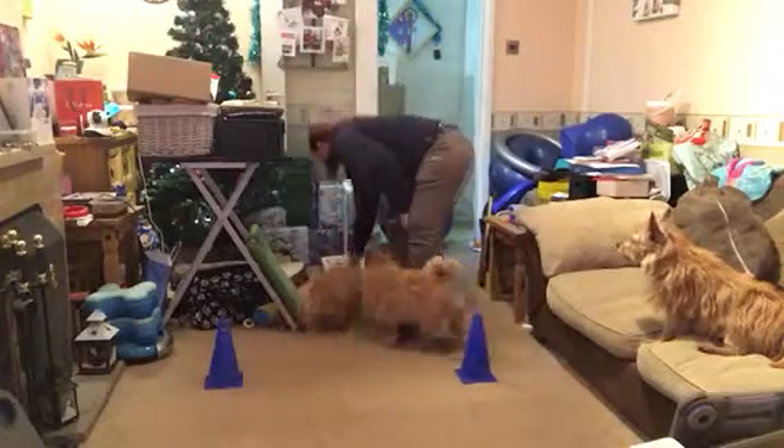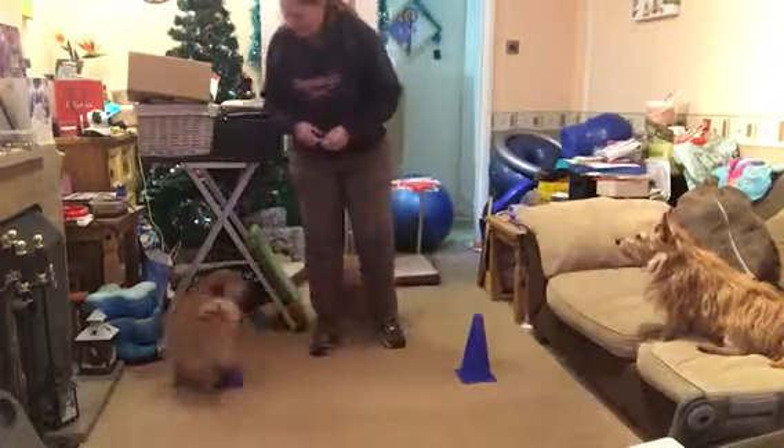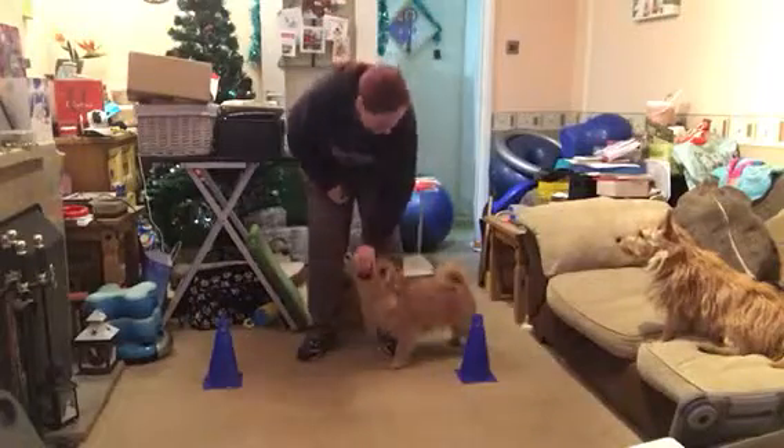So I'll show you this with Merlin. Go around, good boy, in circle, go around, circle — what a good boy.